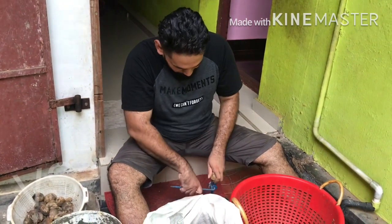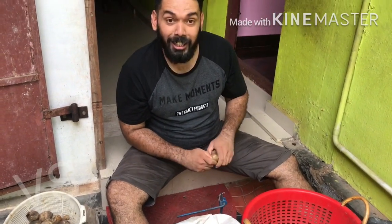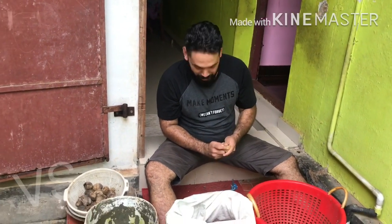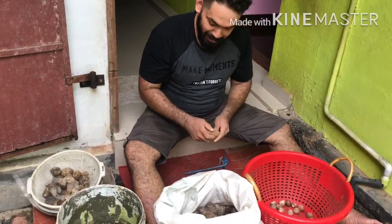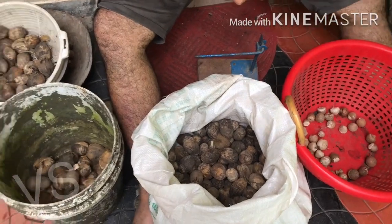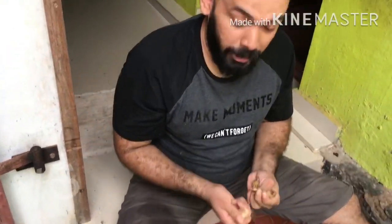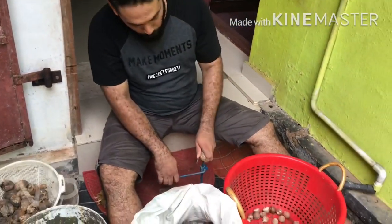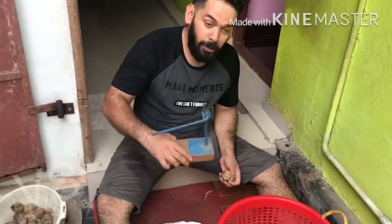We're going to make our food. Let's take a look at the hands of your hands. This is a machine for the assembly.